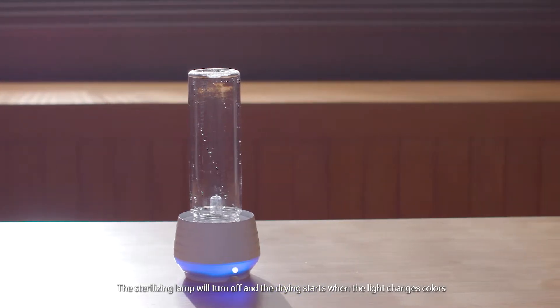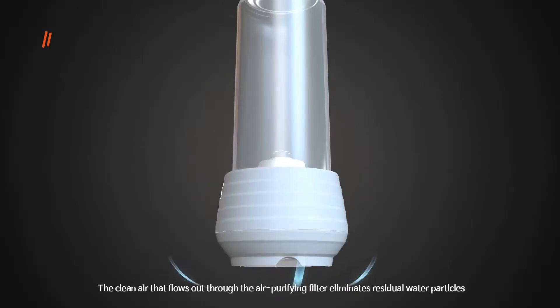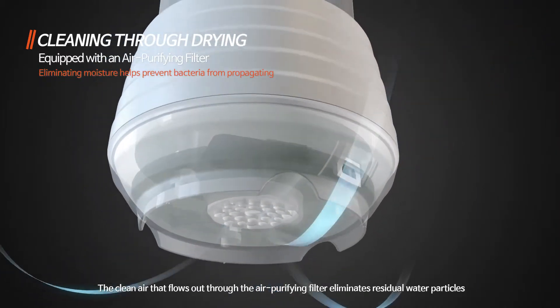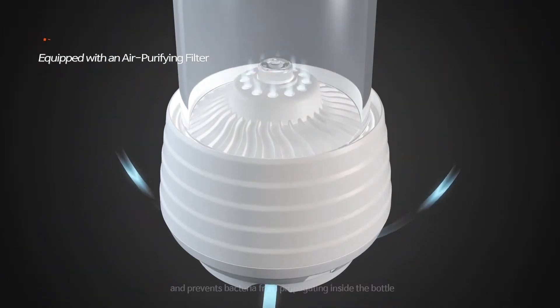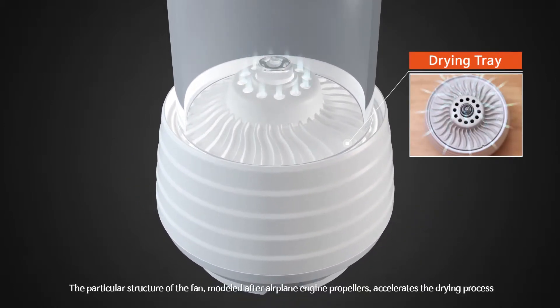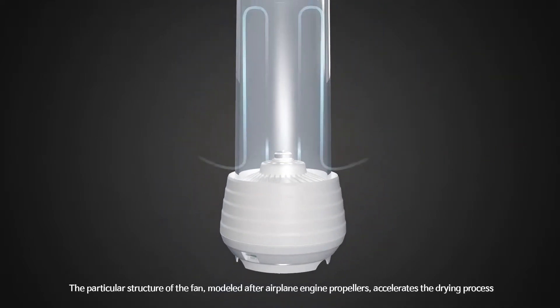The sterilizing lamp will turn off and the drying starts when the light changes colors. The clean air that flows out through the air purifying filter eliminates residual water particles and prevents bacteria from propagating inside the bottle. The particular structure of the fan, modeled after airplane engine propellers, accelerates the drying process.